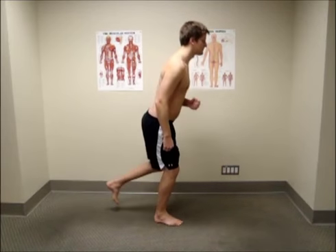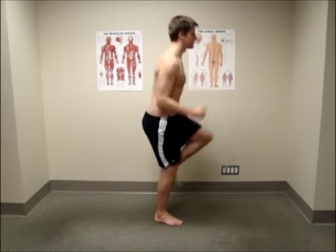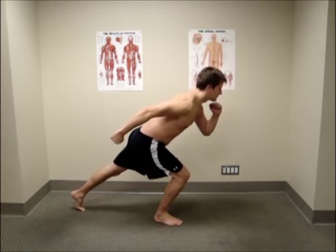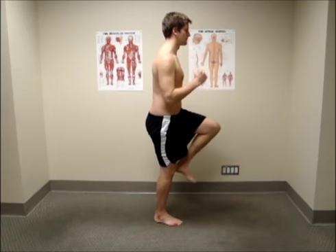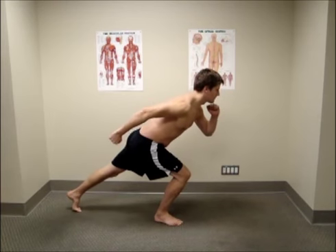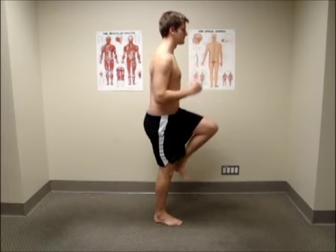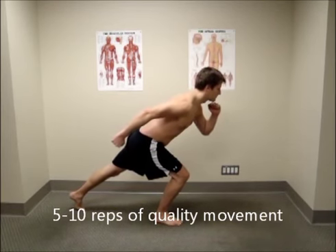Engage your core and use your leg to push the floor away from you as you drive your head up to the ceiling. Your goal is to keep your torso in a neutral position and have your torso, hip, knee and ankle all come to straight at the same time. Your opposite knee will flex up to 90 degrees, so you will become a really easy stick man to draw. Repeat this movement five to ten times each leg with mental focus remaining on staying balanced over top of your foot.